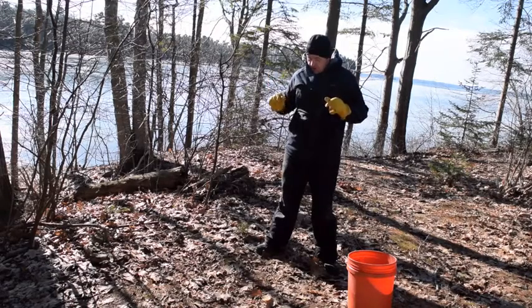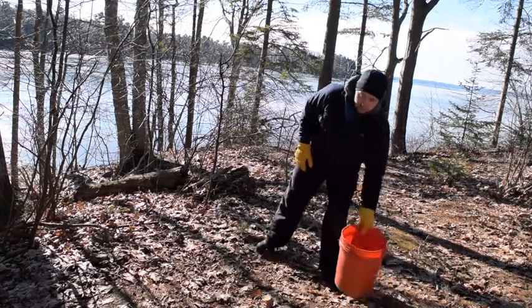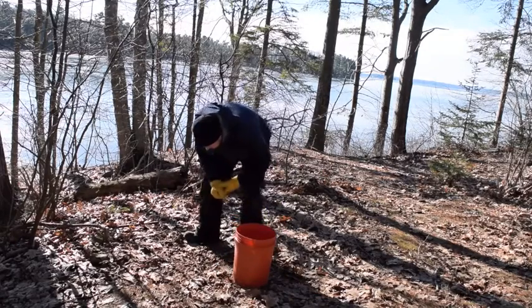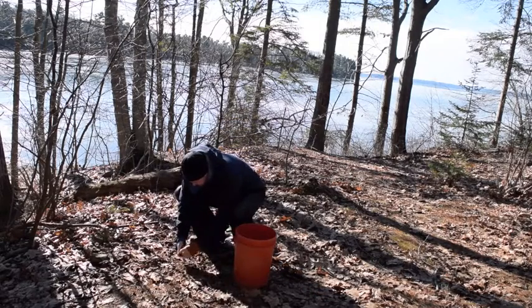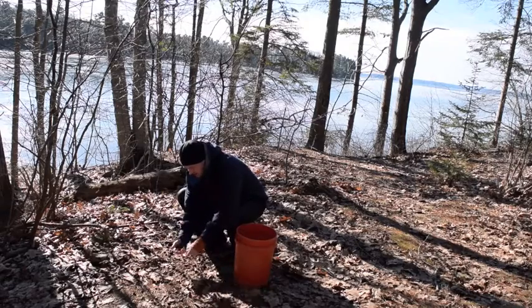So how do I harvest the acorns? Well, I get a five gallon bucket and just go around and pick up the acorns. I'm going to take my gloves off because it's easier without the gloves, and I'm going to just go around picking up the acorns that are good.